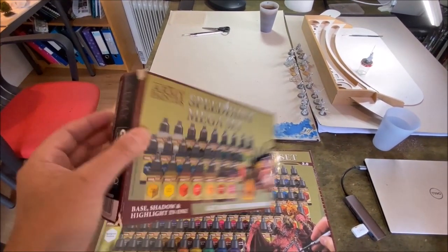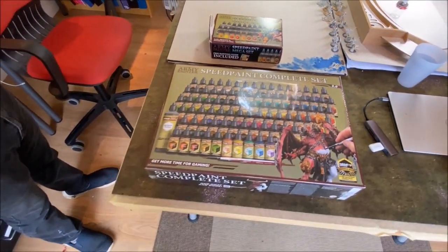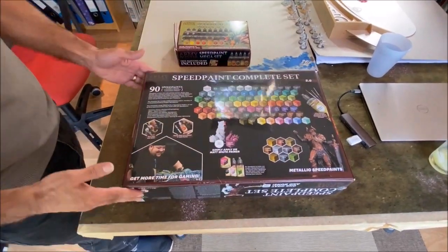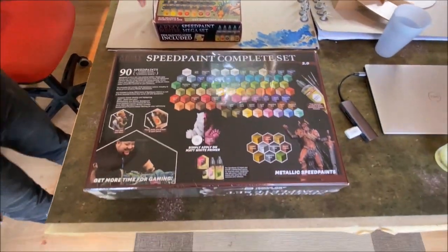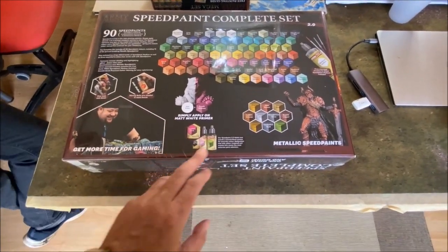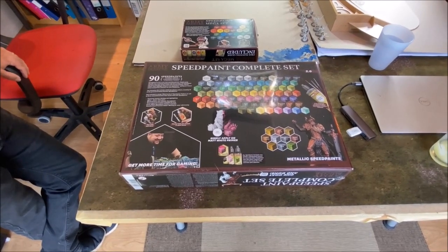Reasonably well received — I know there were some issues with some of the reactivations. This one's now been pulled, and this here is the new version two that's on the market. Expanded set including metallics. So this one didn't have metallics, but this one does. It's got quite a variety of things — mediums, brushes, and all sorts of bits and pieces. What we're going to do today is a little bit of an unboxing. Have a look, see what's in the kit.